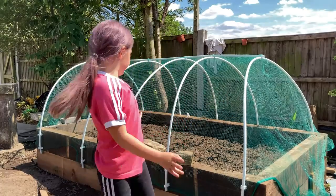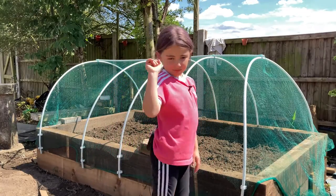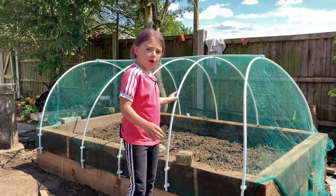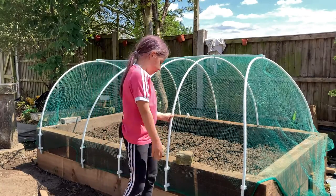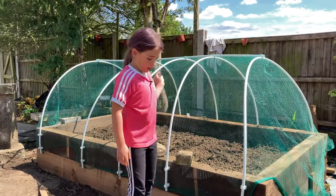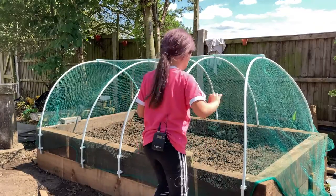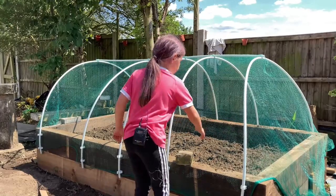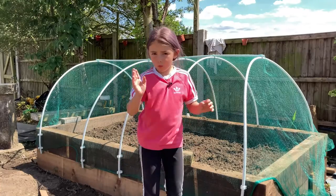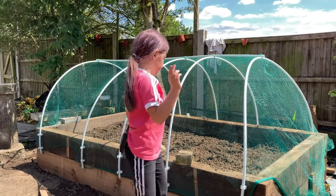This is our new net house. The butterflies are going to get in, lay eggs, they'll turn into caterpillars and eat your plants — that's why we have this net because it keeps them out. The water can still get in but your plants will be safe. We'll get the cauliflowers and put them in.